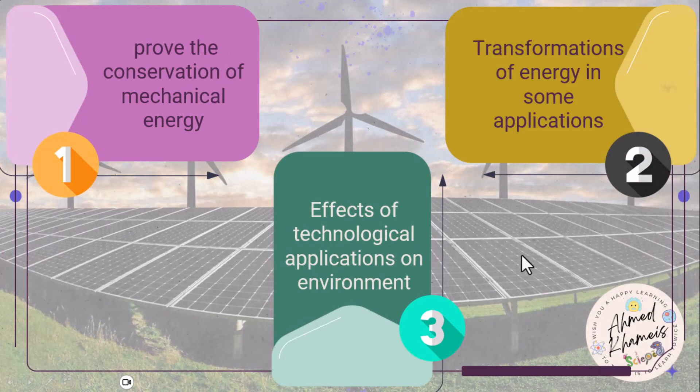Second, we'll see the transformation of energy in some applications, and we will start with this experiment.